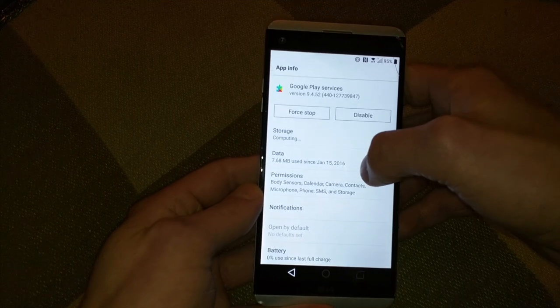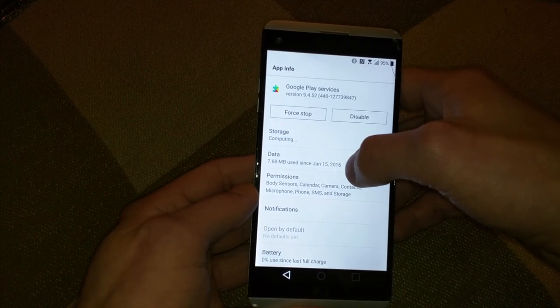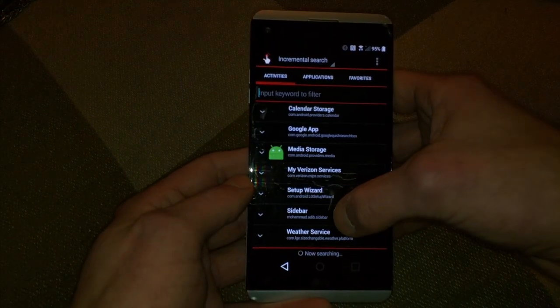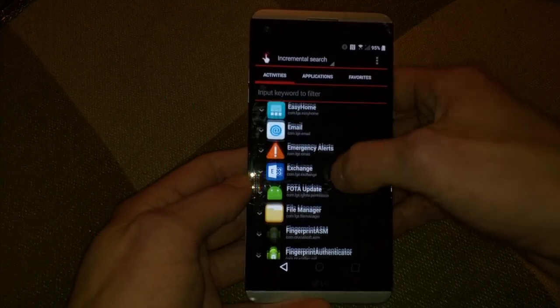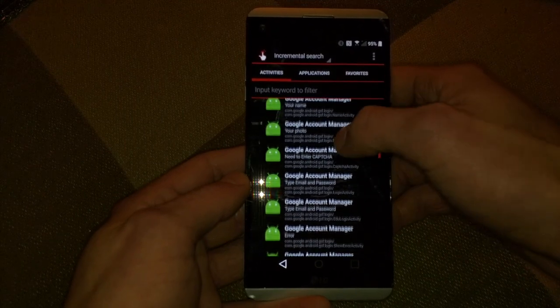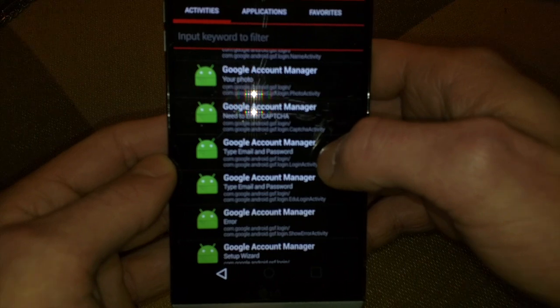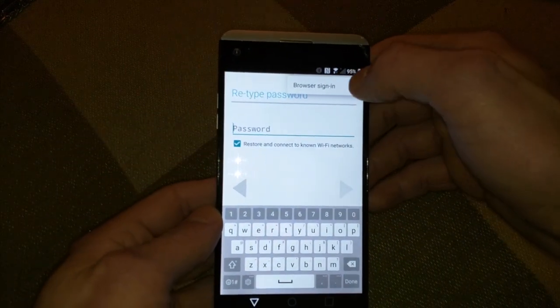Now pull open the sidebar again, go to Quick Shortcut, scroll down to Google Account Manager, and look for the one that says Login Activity. Tap up there — Browser Sign In.